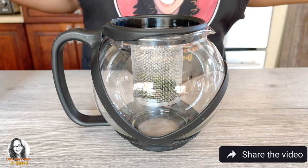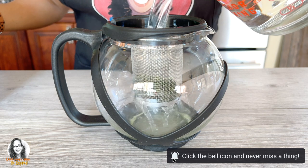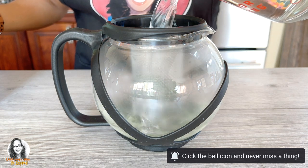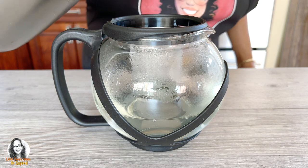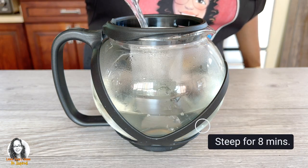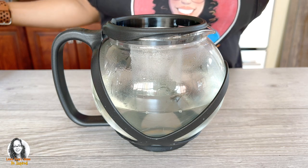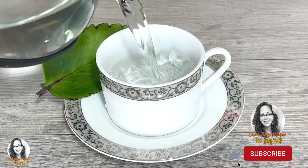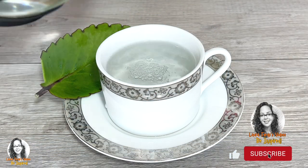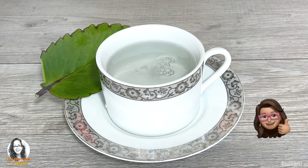I'll leave it to steep for five to ten minutes, just want to make sure that the leaf is in contact with the hot water. Our wonder of the world leaf tea is now completed.